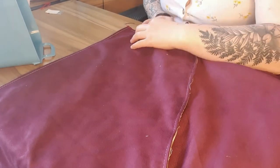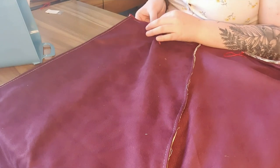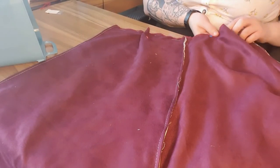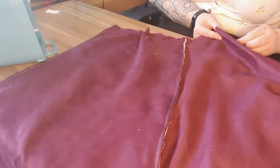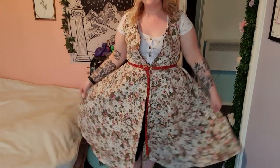Now it wasn't that easy to join the bodice section of the jacket to the skirt section, and I had to include some pleats, which overall gives the jacket more shape anyway so I was happy to do so. After that it was time to try it on to see if we had a jacket — and we did.